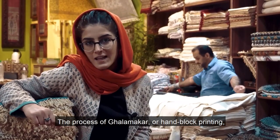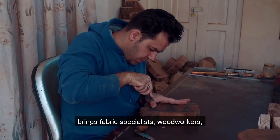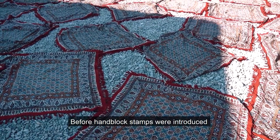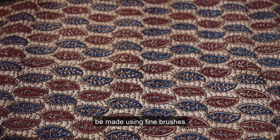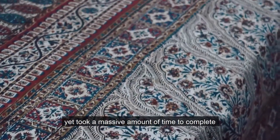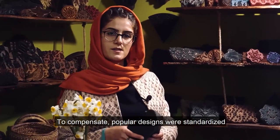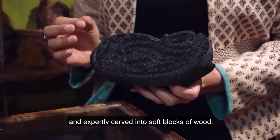The process of Qalamkar, or handblock printing, brings fabric specialists, woodworkers, and artists all together in a perfect collaborative relationship. Before handblock stamps were introduced into workshops, Qalamkar used to be made using fine brushes. These pieces were extremely detailed, yet took a massive amount of time to complete and were often too pricey. To compensate, popular designs were standardized and expertly carved into soft blocks of wood.